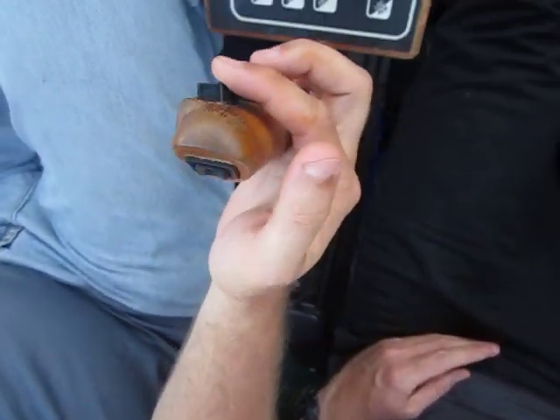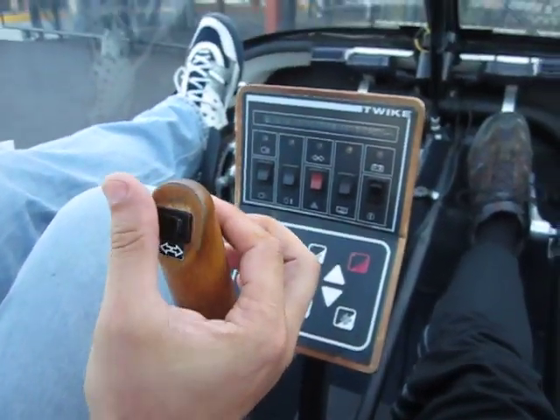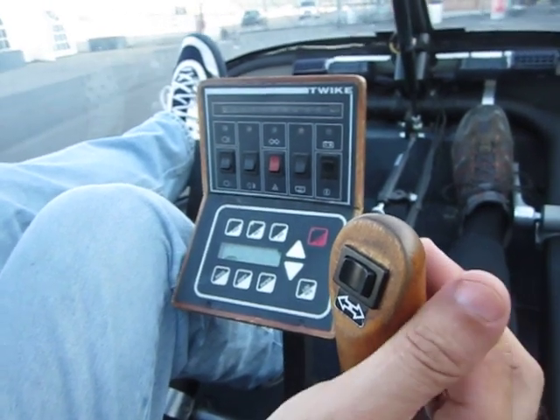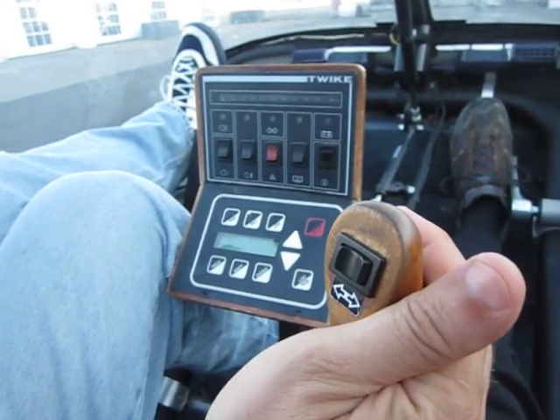We've got it in reverse, so that reverses these controls — so you back it up, turn it, and turn it like a boat.